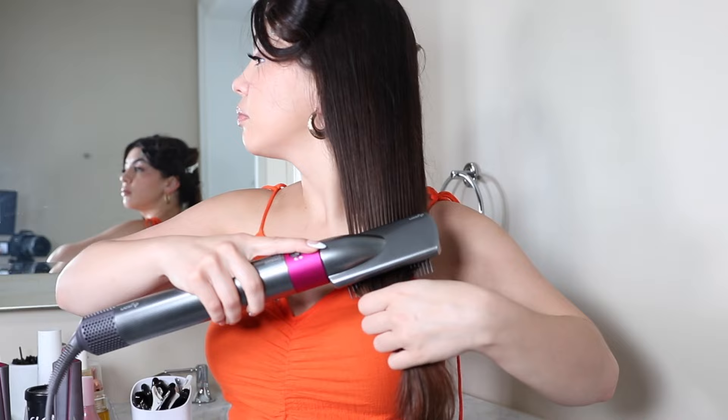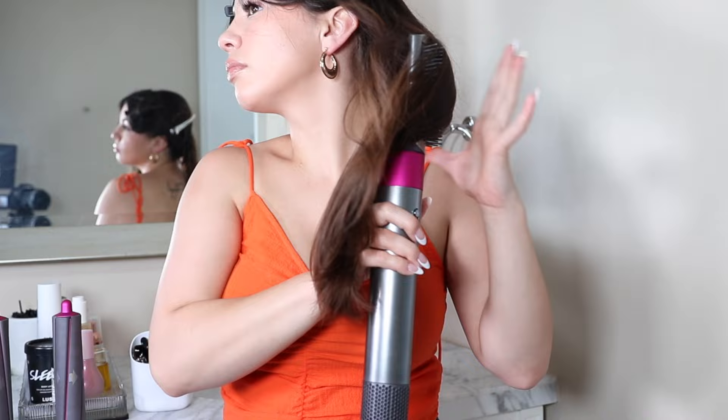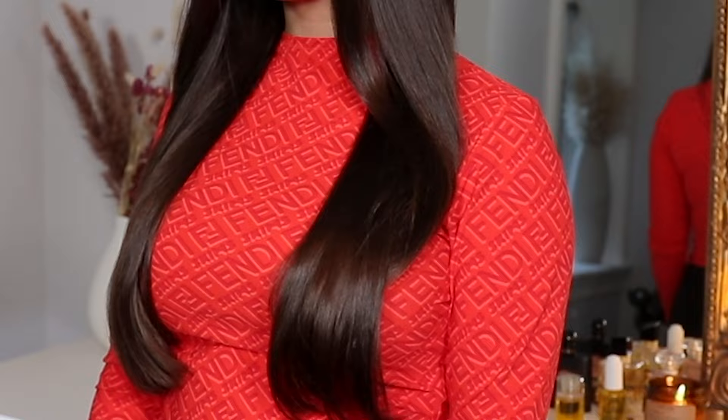It reminds me a lot of the Dyson Airwrap Firm Smoothing Brush or Soft Smoothing Brush attachment. It did make my hair look really sleek, shiny, and frizz-free — dare I say, pin straight. It also did a little bit of a wave at the ends of my hair, similarly to the way those two smoothing brush attachments work on my hair. I also think my hair looks really shiny after using the One-Step Plus.